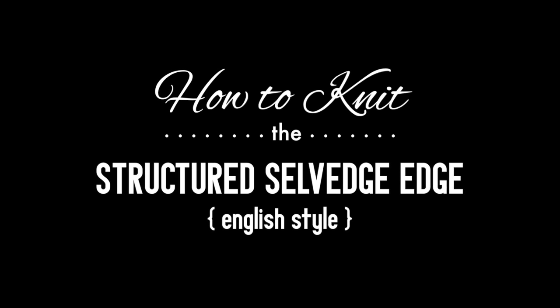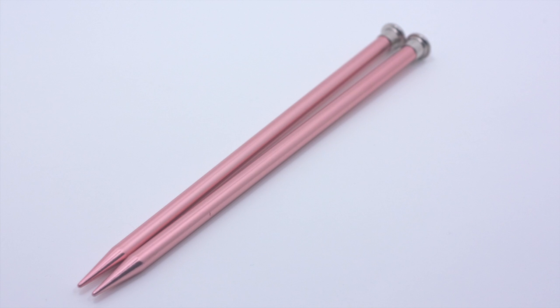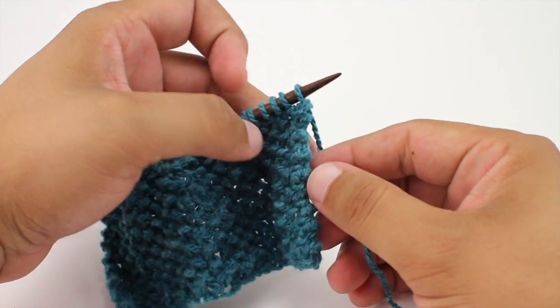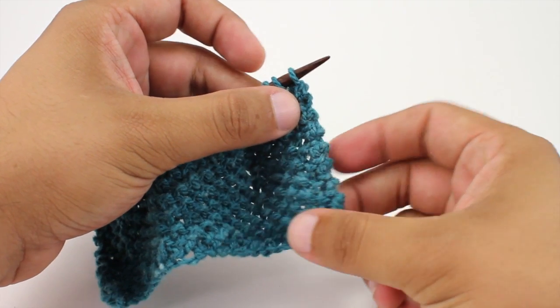That's a Knit — the structured selvage edge, English style. For this tutorial you will need a pair of knitting needles and a ball of yarn. Special thanks to our sponsor Mountain Metal Wool for providing today's yarn. Today we are using their Laramie line in the color teal.